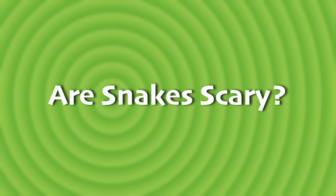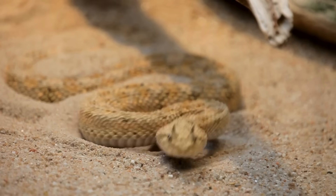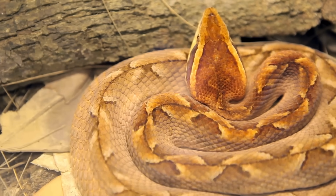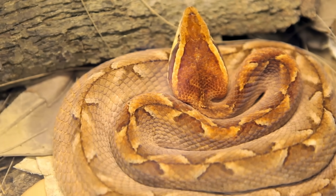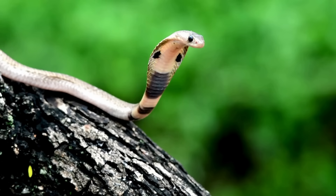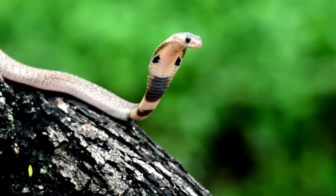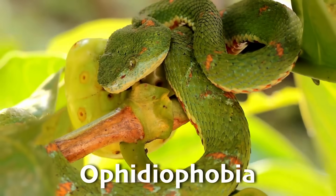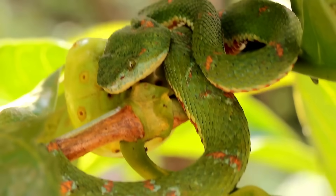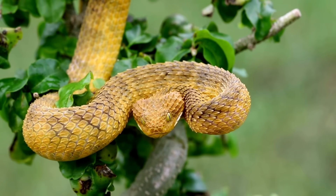Have you ever walked through the tall grass and wondered what if a snake were hiding there? Would it slither away, or would it stay perfectly still, hoping you wouldn't see it? If you're afraid of snakes, well, they probably don't want to run into you either. Most people are a little anxious about snakes, and about 3% of us are really afraid of snakes. The fear of snakes is called ophidiophobia, from two Greek words — ophio meaning snake, and phobia meaning fear. It's one of the most common specific fears, right up there with spiders, the dark, and public speaking.